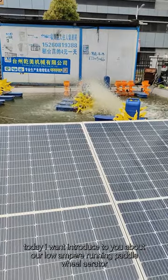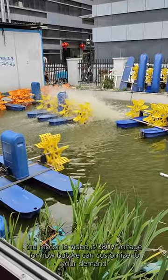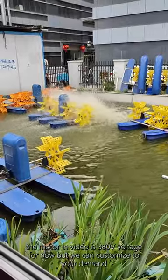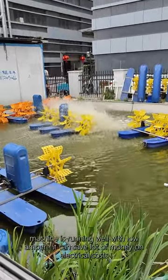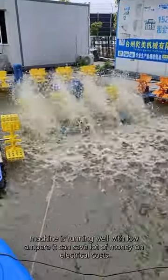Today, I want to introduce to you our low ampere running paddle wheel aerator. The motor in the video is 3 ADV voltage for now, but we can customize to your demand. The machine is running well with low ampere, and it can save a lot of money on electrical costs.